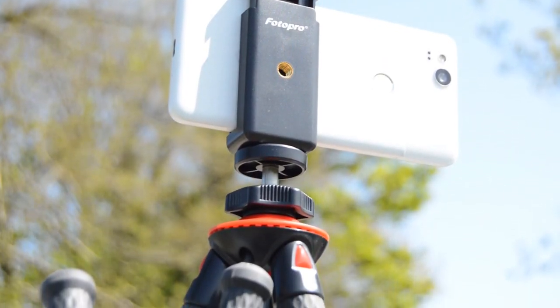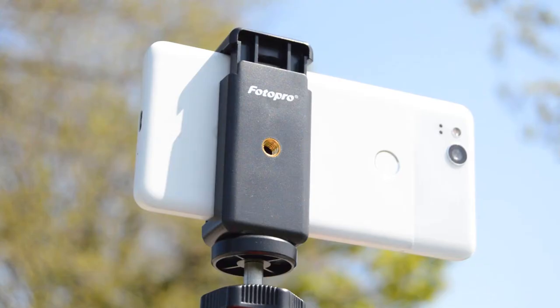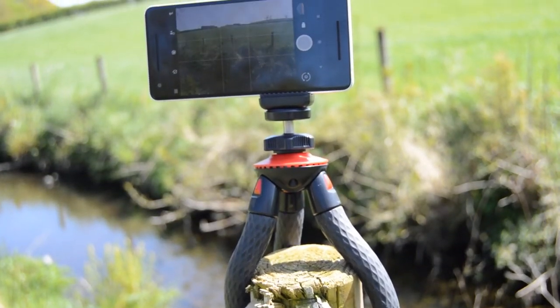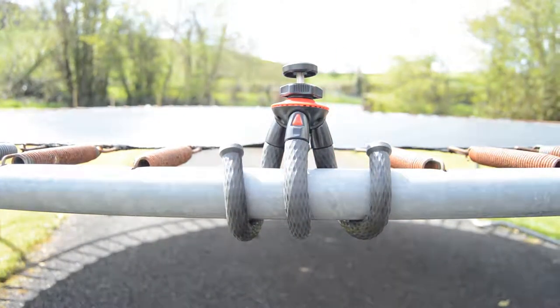Its sturdy waterproof legs allow for both indoor and outdoor use with a nice grip coating on the outside of the legs. As well as this, the legs provide great flexibility with a bit of give, which is perfect for setting up custom shots.